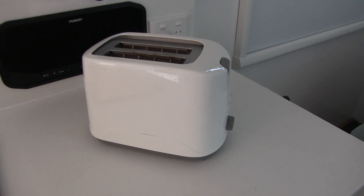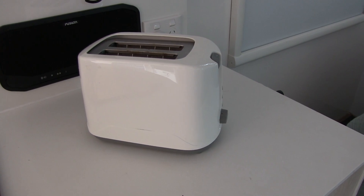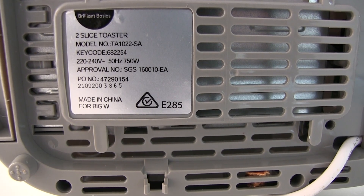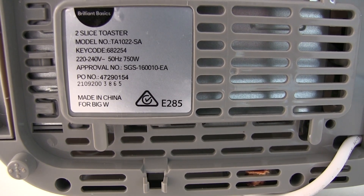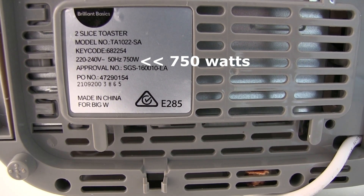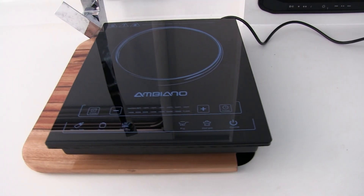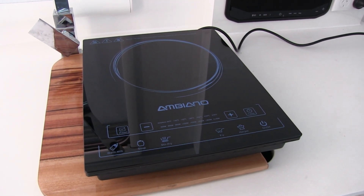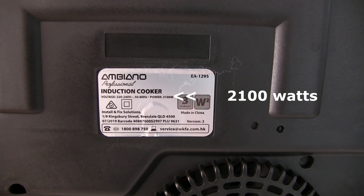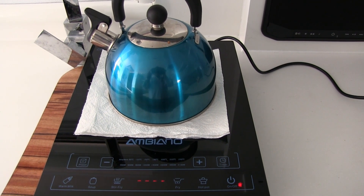Here's a standard toaster — most appliances, if you look underneath them, will give you the power rating. You'll notice on most appliances it's got the voltage rated from 220 to 240 volts, and there's the wattage — 750 watts, that's its power consumption, so well within the range of the inverter. Here's the induction cooker we showed you on our last episode. It's all on the power requirements label underneath, and we're just going to power it up.